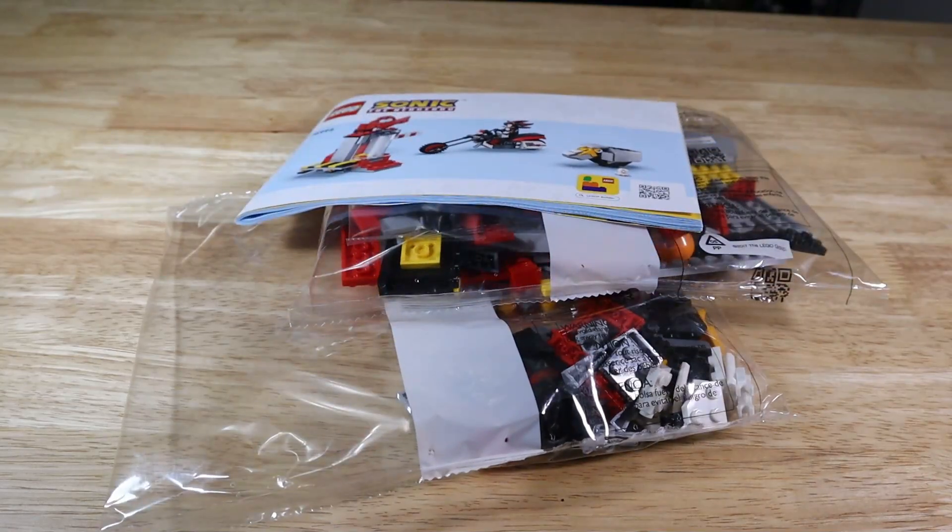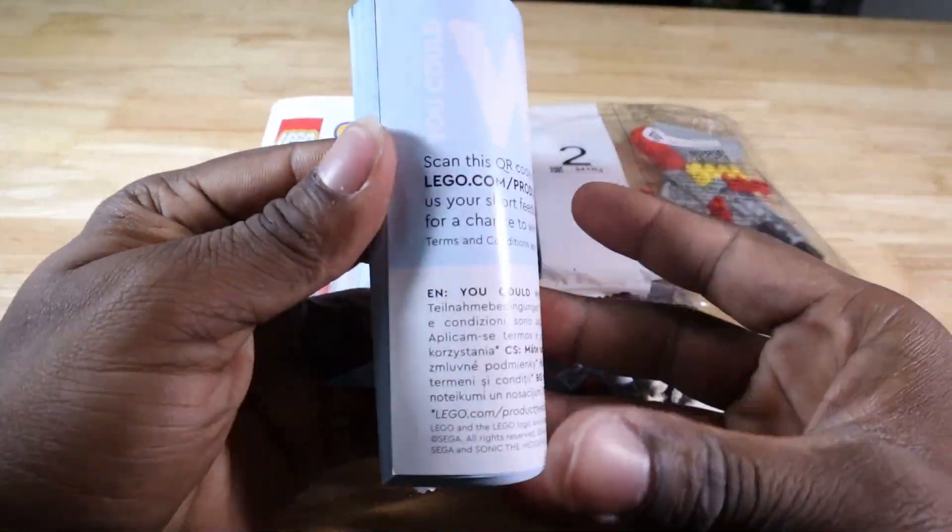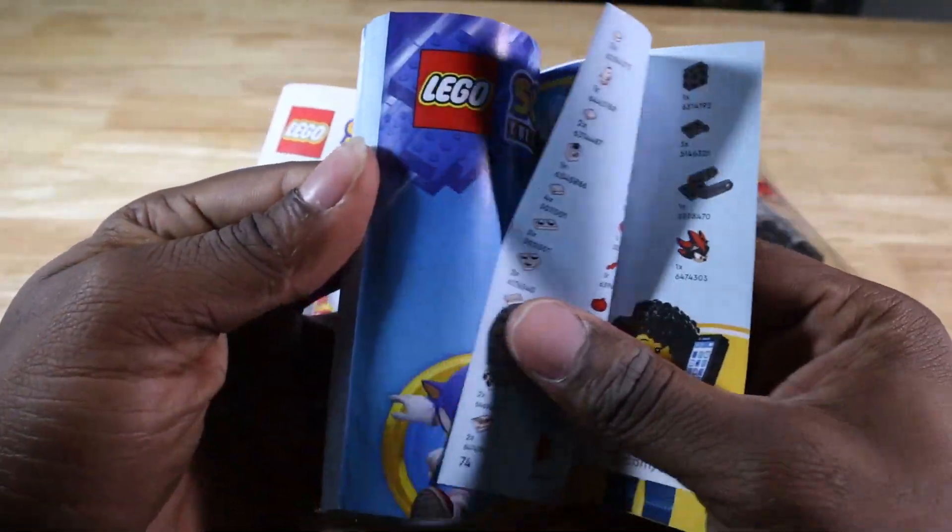Opening the box we're good with two numbered bags and an instruction manual. Nothing particularly special about the instruction manual — just your standard instruction manual with some advertisement material and the typical instructions.